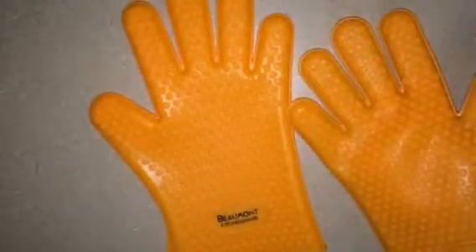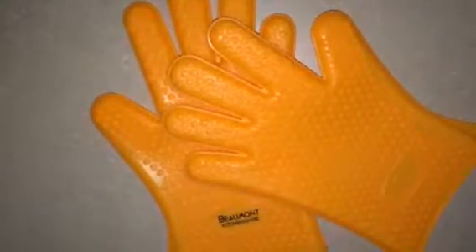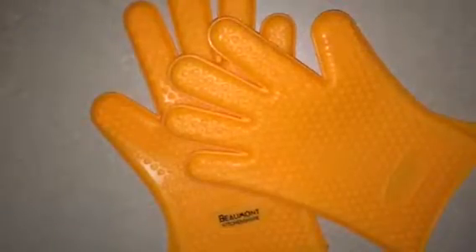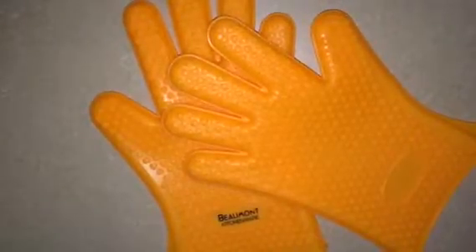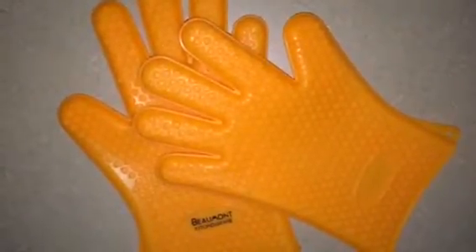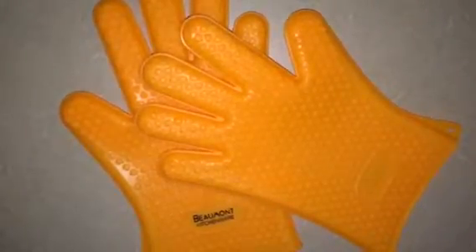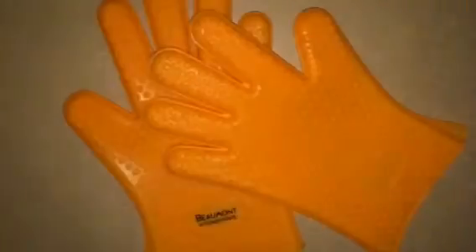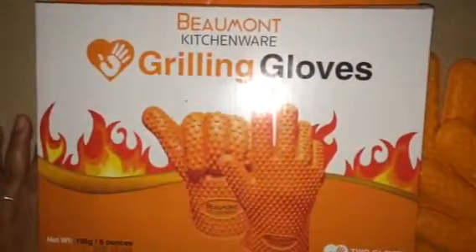I've used these and tested them out already on several casseroles. In the last casserole, I bumped it all the way up to broil, which is 500 degrees. The pan had been in there on broil for about 10 minutes, so it was probably easily 500 degrees. I was able to take it out and set it on the counter, all of about 10 seconds in, with relatively no heat coming through. In my opinion, these are much safer than some of the other things I've been using, like dish towels — which I once caught on fire.